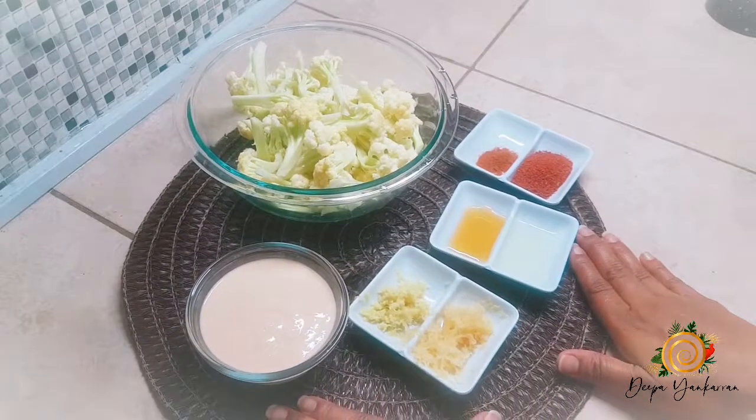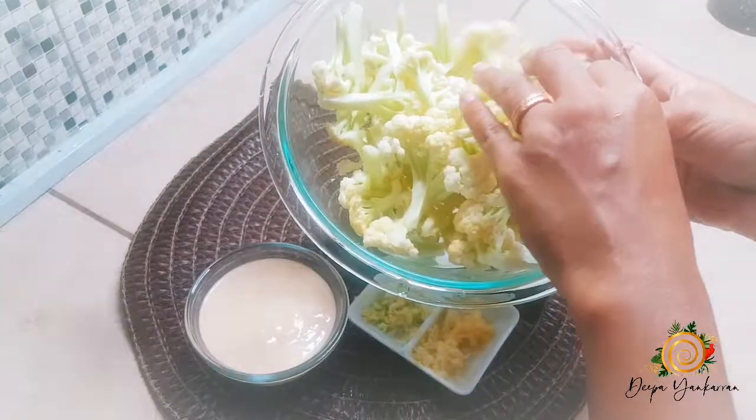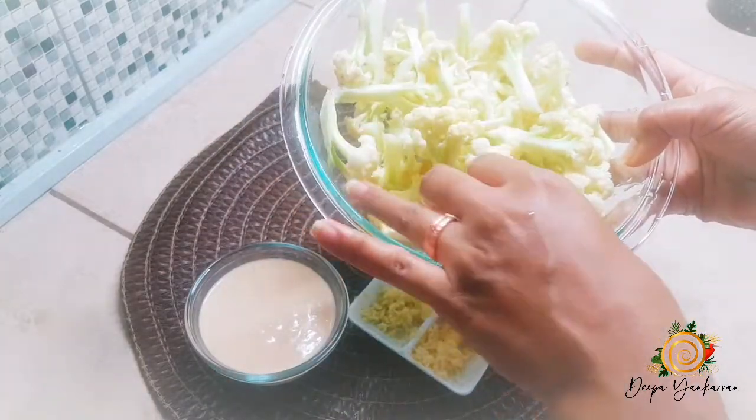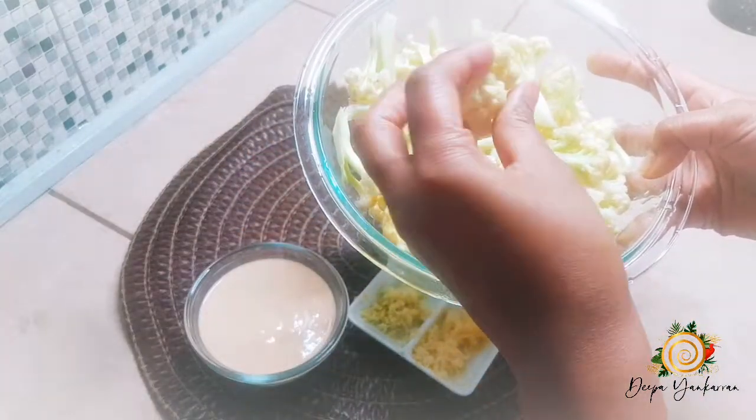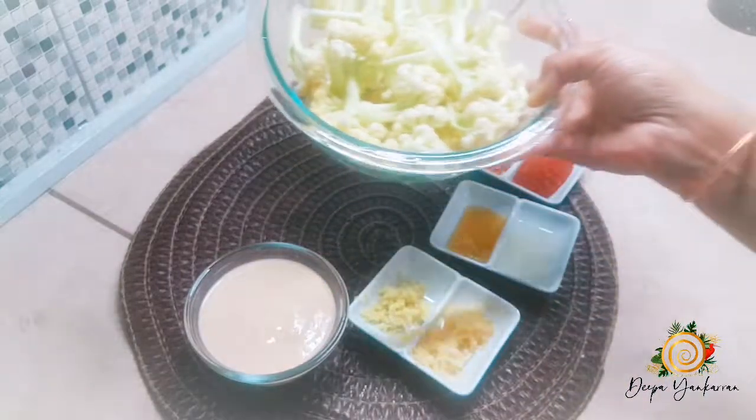Hi everyone, I am going to make tandoori cauliflower. Just a quick note — I do not like my cauliflower in too big of a chunk, so I try my best to cut them into tiny little bite-sized pieces.